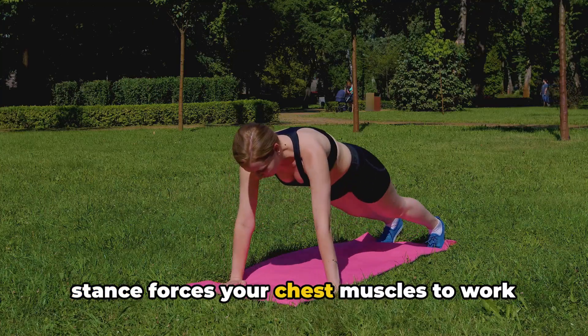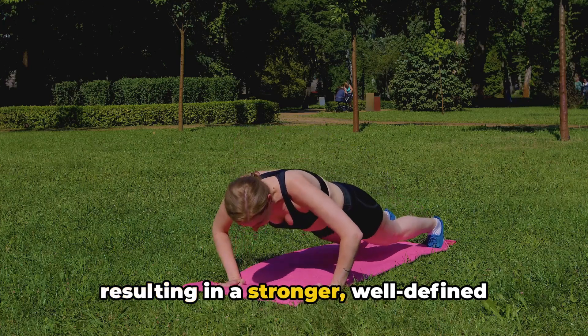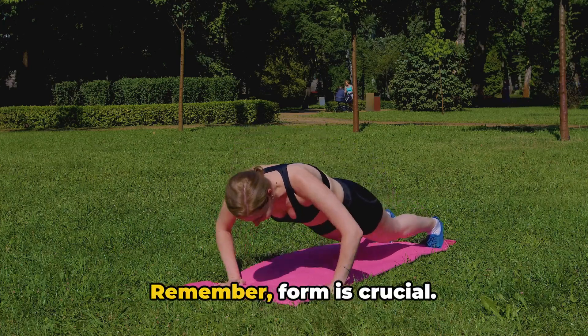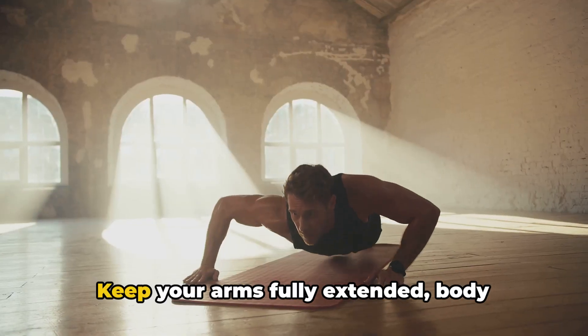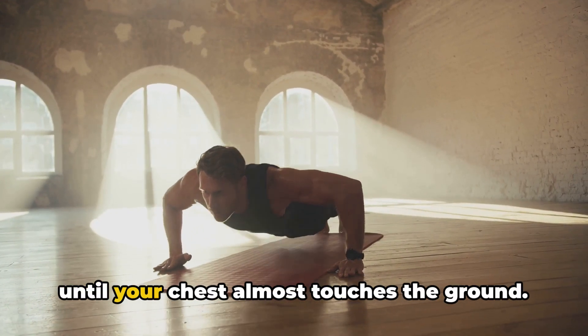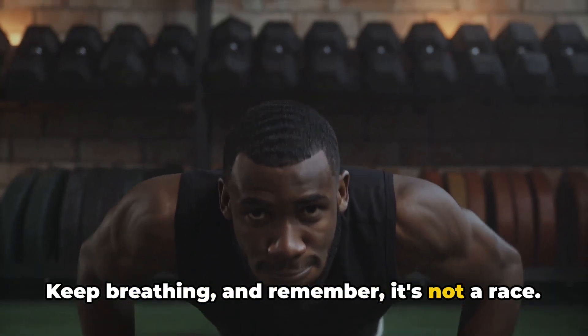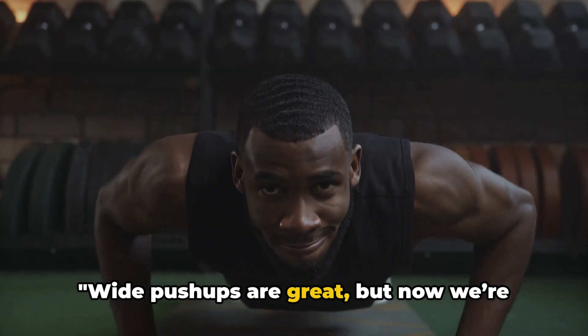This wider stance forces your chest muscles to work harder to lift your body off the ground, resulting in a stronger, well-defined upper body. Form is crucial — keep your arms fully extended, body straight as an arrow, and lower yourself until your chest almost touches the ground. Then push back up. Wide push-ups are great, but now we're going to narrow things down.